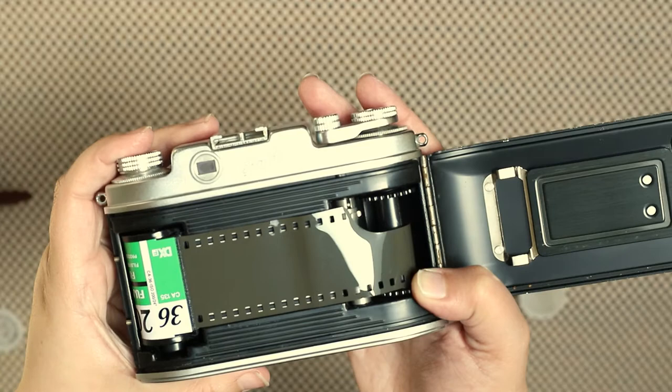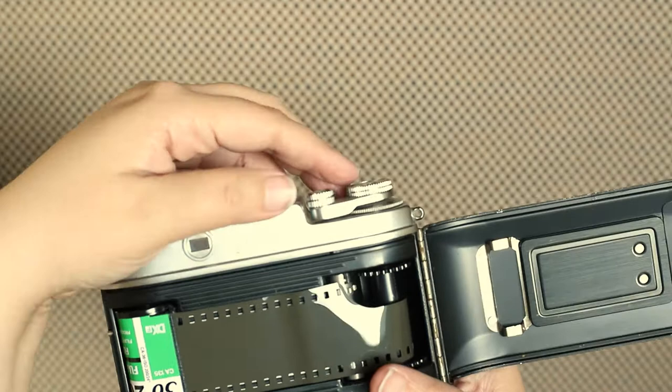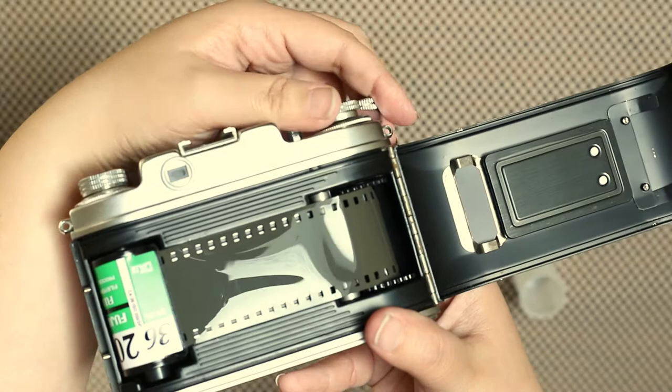You are ready to shut it and take a few extra shots to secure the film. I'm going to open it so you can see — you pull the lever to the side and the film will move.